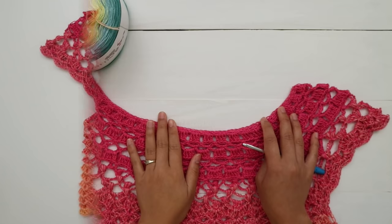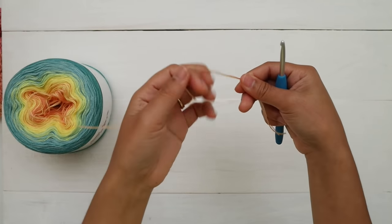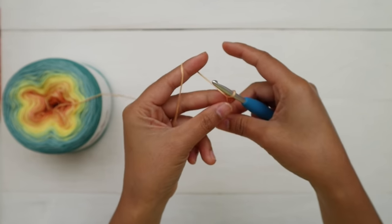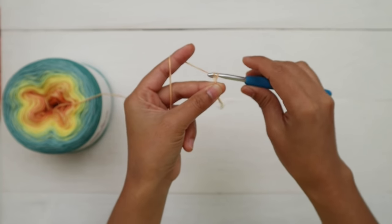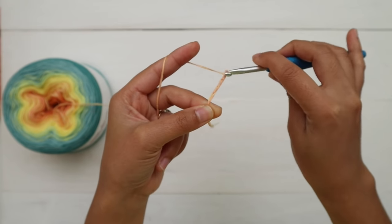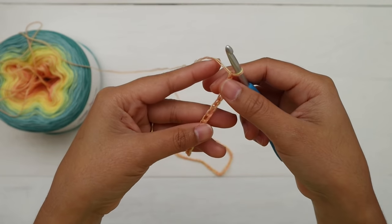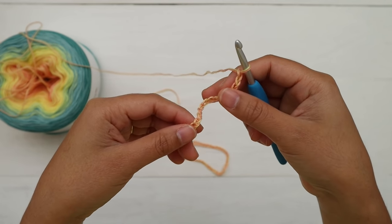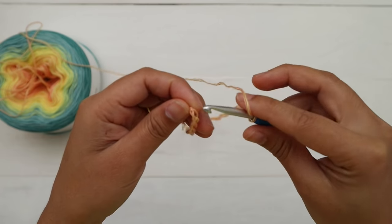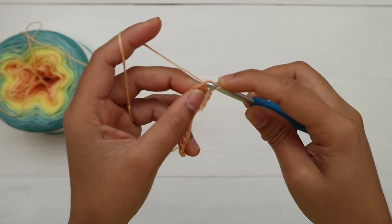Alright, let's get started! First I'm going to make a slip knot, and then I'm going to make 126 chains. Now I have 126 chains, and then we're going to make a slip stitch into the first chain that we made. Make sure your chain is not twisted. I insert my hook into the first chain right here, yarn over, pull up a loop and pull it through.